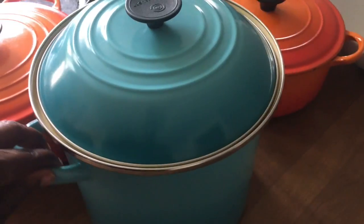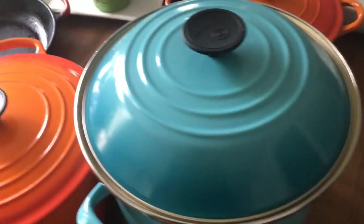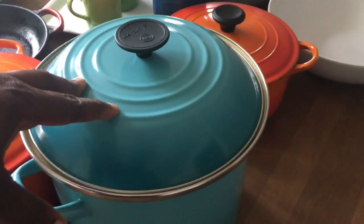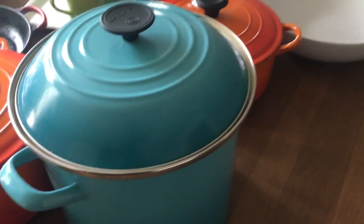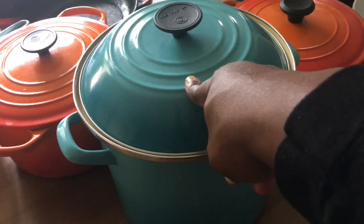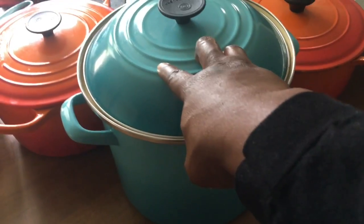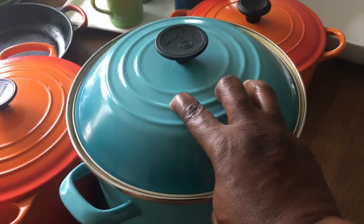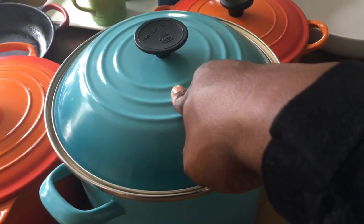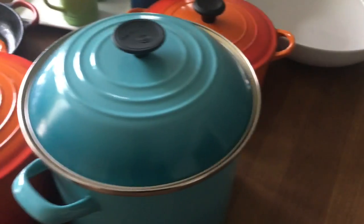The next one is the 10 quart stock pot in Caribbean. I use it all the time. I wanted it because we do a lot of tall pastas, and also for making stock — I do vegetable stock all the time. You can also use it for canning. Great buy. I also got this one on sale — I think it was only $100.